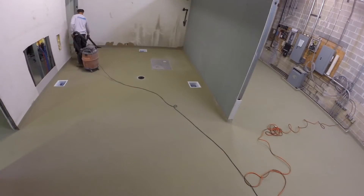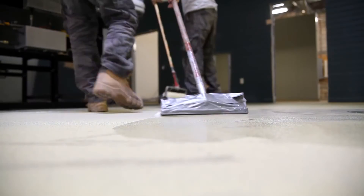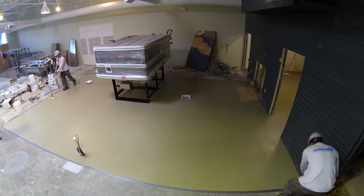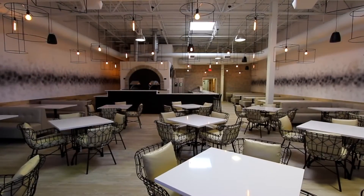The last step is the application of sealer. This locks in the aggregate and sets the desired degree of texture along with an easy to clean, chemical resistant finish. The final result is a floor that performs, standing up to heat and spills, foot traffic and continuous cleaning while honoring great design.